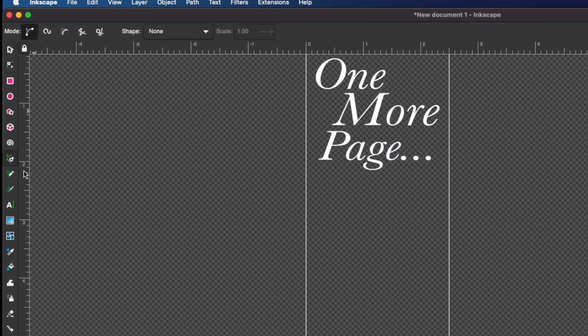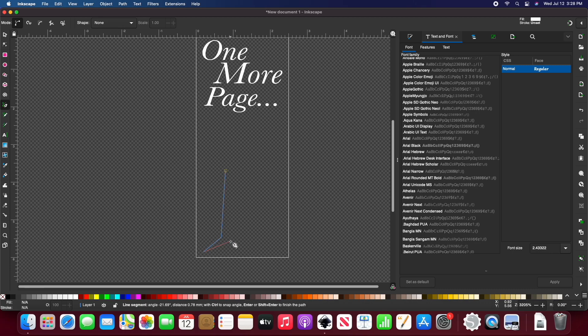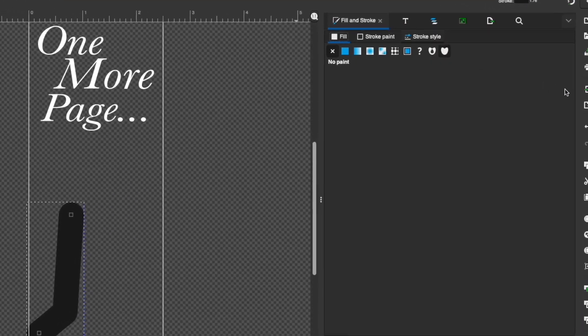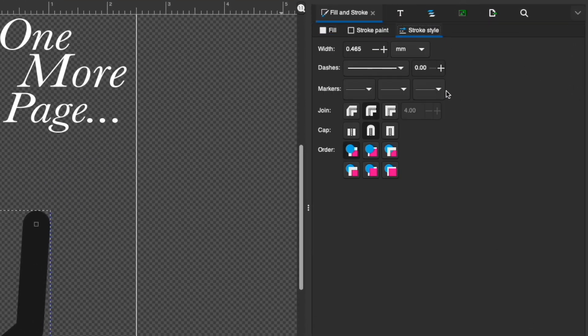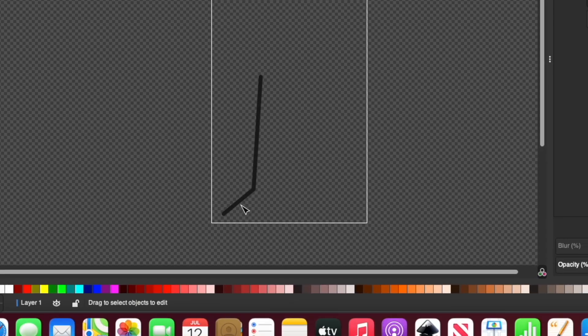I'll use the bezier tool to create a custom tree design. I'll click points where I want there to be a curve. Once I press enter it shows up as a fill, so I'll press shift and a color to get a stroke and X to get rid of the fill. In the fill and stroke tab I'll go to stroke style to adjust the width of the line, then use the bezier tool to refine my design.